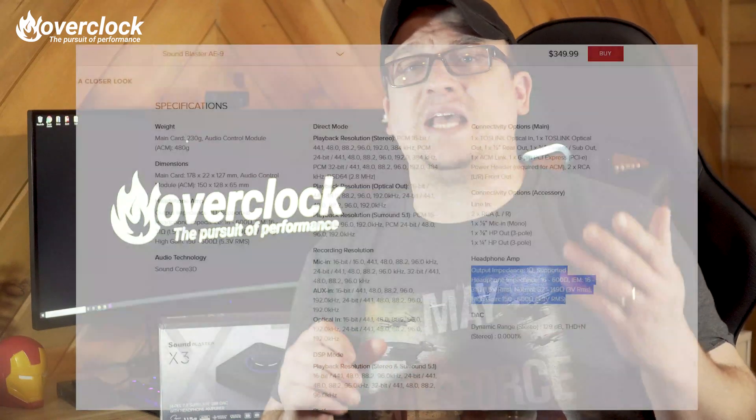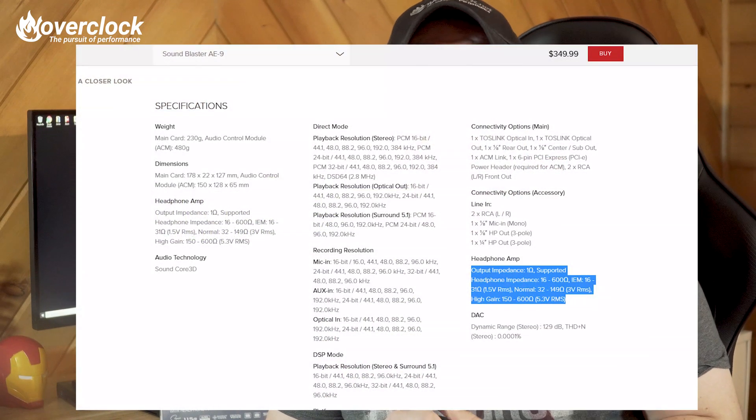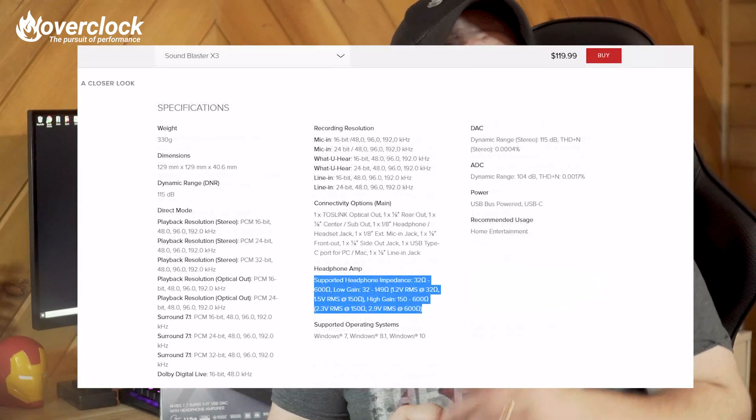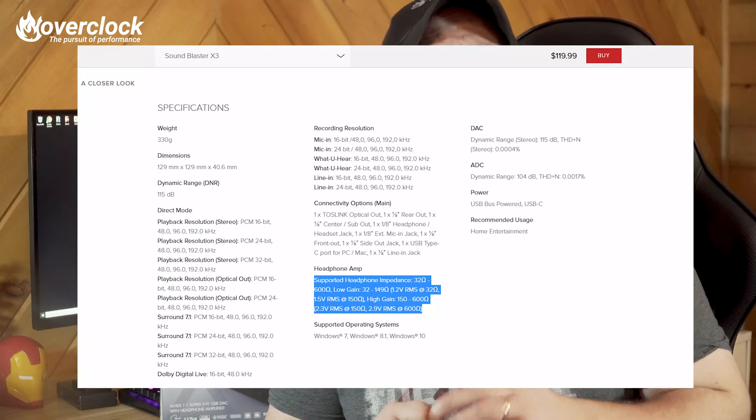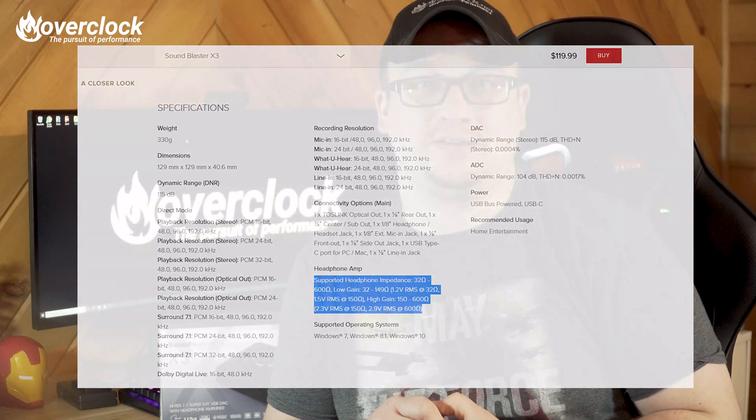Another key difference is the headphone amp. The AE9 is capable of driving headphones of up to 600 ohms with 5.3 volts RMS. The X3, however, can also drive 600 ohm headphones, but at a mere 2.9 volts RMS. That explains why the X3 doesn't get as loud.